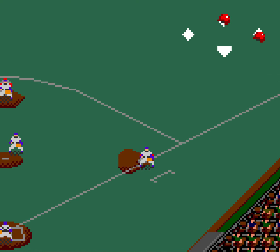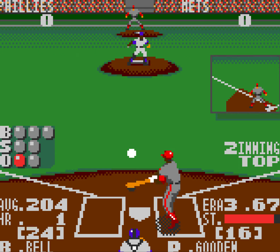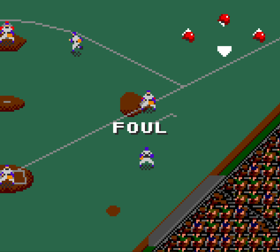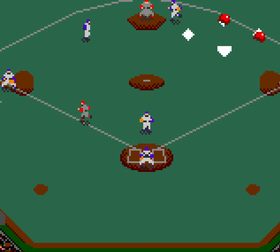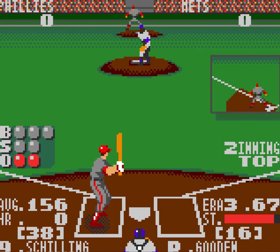There are slight delays after the player catches the ball, so turning double plays can be a little bit difficult. George Bell. This was a damn good baseball game. So if you're looking for something interesting to flash back to, yeah, pick this up. You'll dig it.